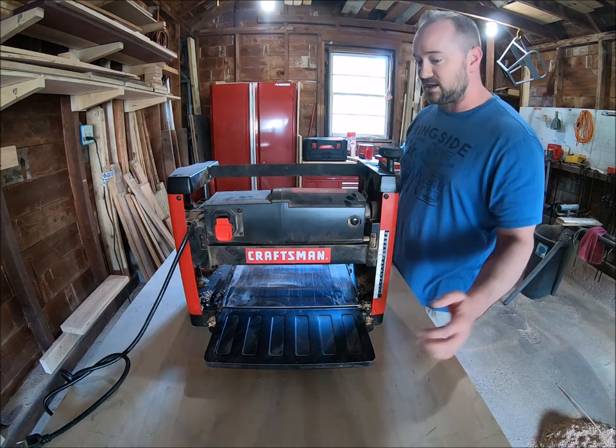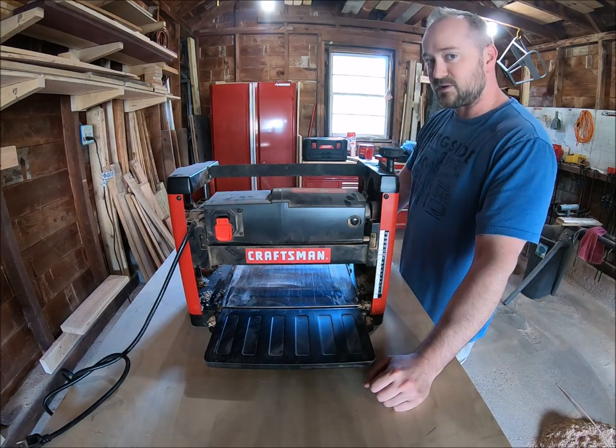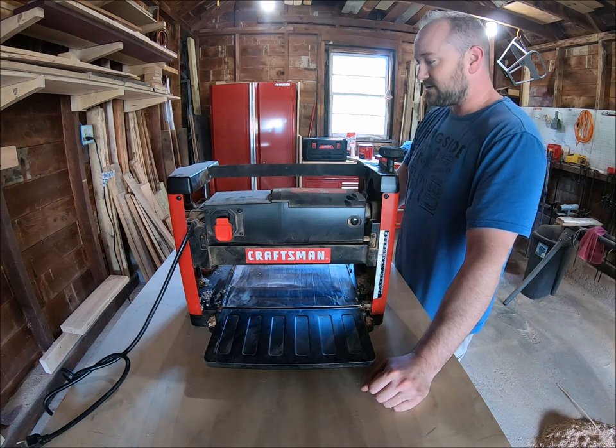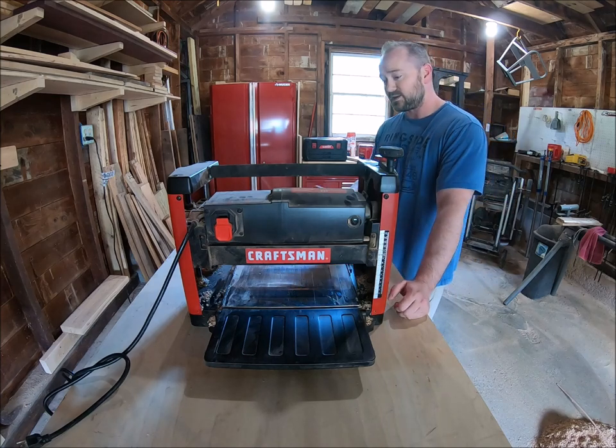I've also built a table extension that goes over it, a good three feet long, and that hasn't fixed it either. At this point I actually just make all my projects about four inches longer so I can simply trim the snipe off.